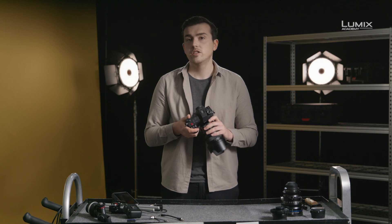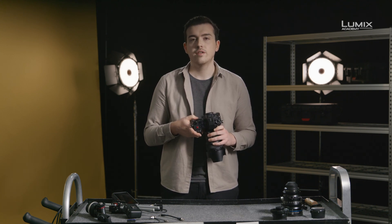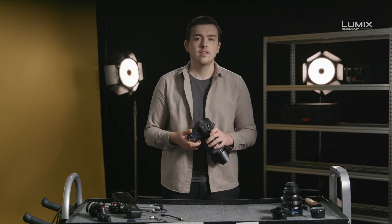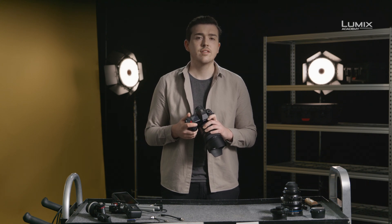So what's new with the S1H? The S1H's 24-megapixel full-frame sensor is equipped with dual-native ISO functionality. The dual-native ISO was first seen in the VariCam range and has revolutionized low-light work for production since its introduction. This technology allows unprecedented image quality even at high ISO.